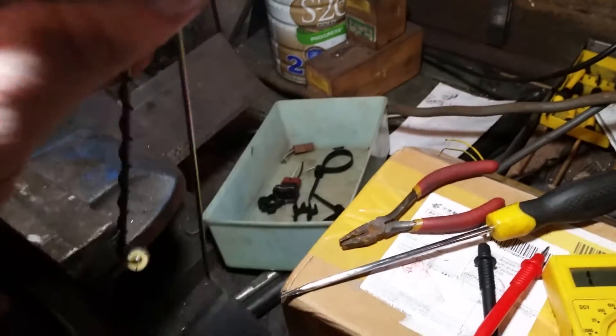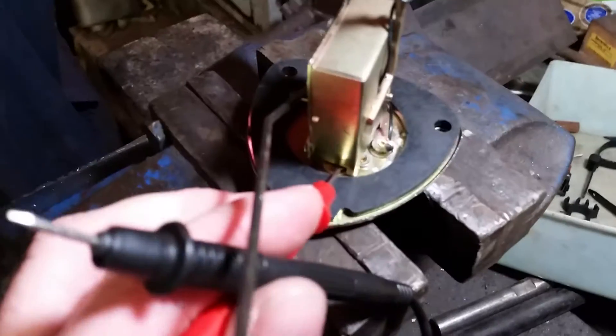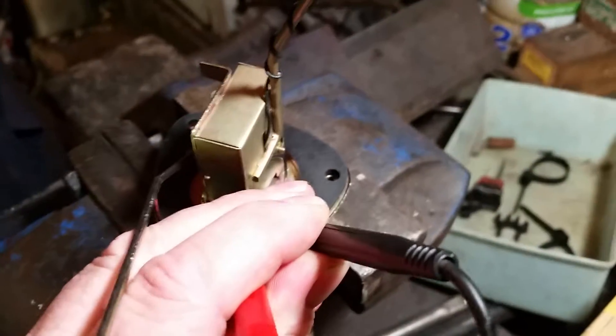But the worst thing of all — I'll just put this in the vice to hold it so it doesn't move on me. Okay, worst thing — I'll turn around. I'll pop that on there and earth it, so if I go — excuse my camera work.